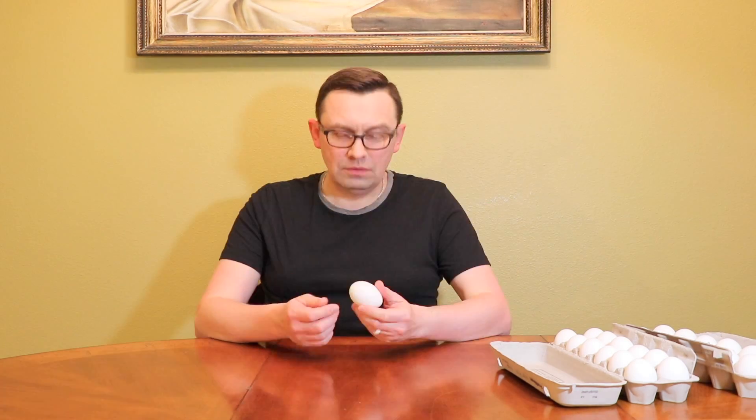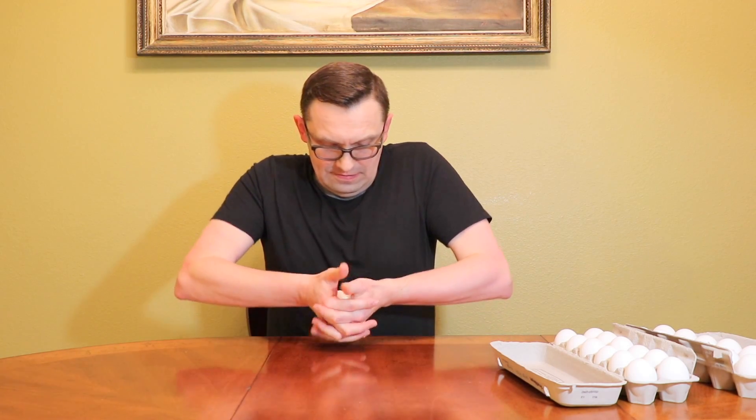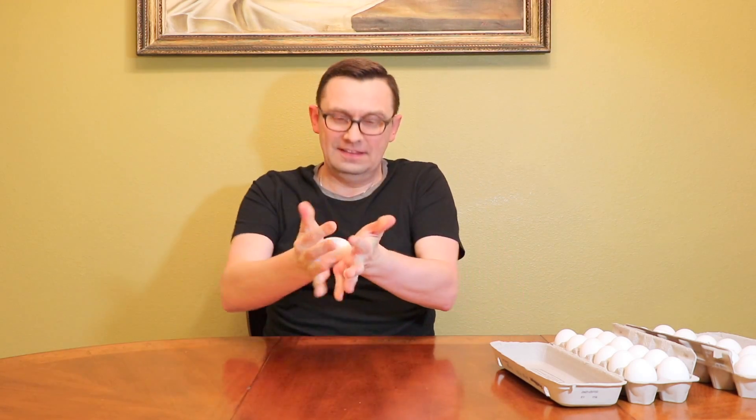But what happens if I try to break the egg like this? Let's see if I can actually break it. Nothing happening. Let's see the other way, like this. And I'm doing it with all my strength — nothing happens.